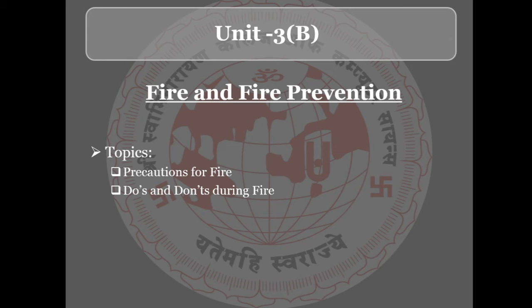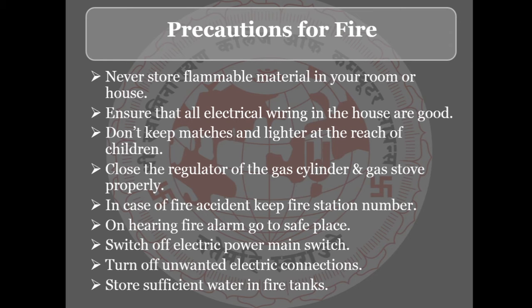In this session we will learn the precautions for fire, and do's and don'ts during the fire. What precautions should be kept, and what to do and not to do when fire occurs — these are the two topics we will learn in this session. So we will start with precautions for fire.